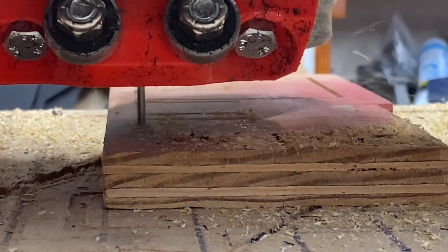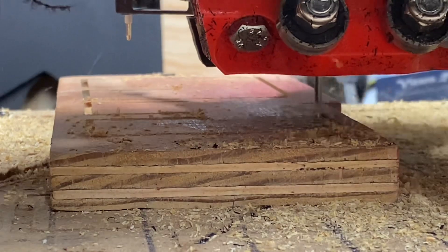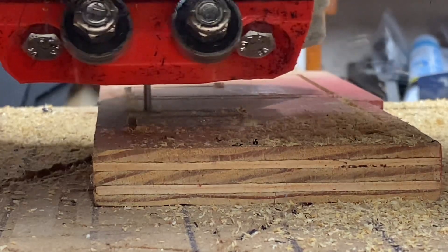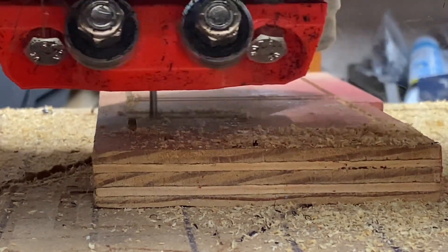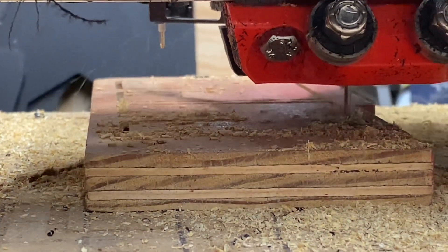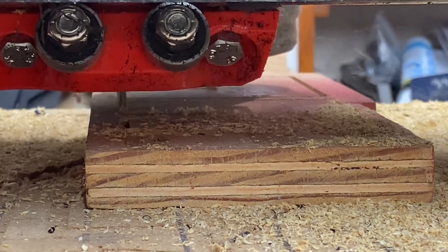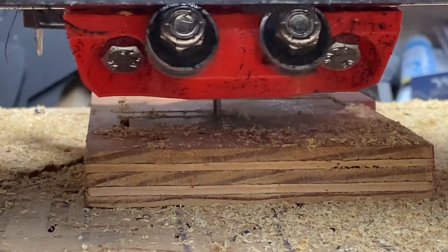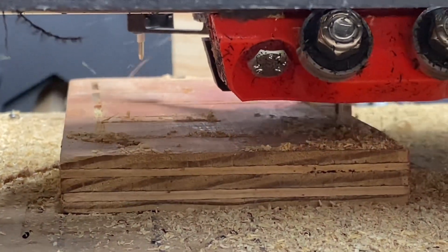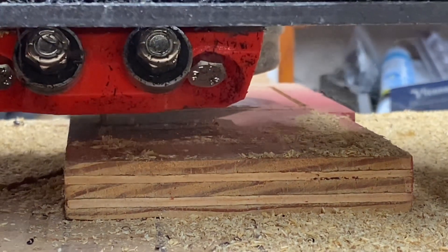I ran some tests and realized I needed to adjust the steps per millimeter — the X and Y steps per millimeter — on my LowRider to get really good dimensional accuracy. I found a great calculator on the Teaching Tech calibration website (I'll put a link in the description). I did a couple of tests, used the M92 command to adjust the steps per millimeter for my steppers on the Y-axis and X-axis, and got really good dimensional accuracy on my LowRider.